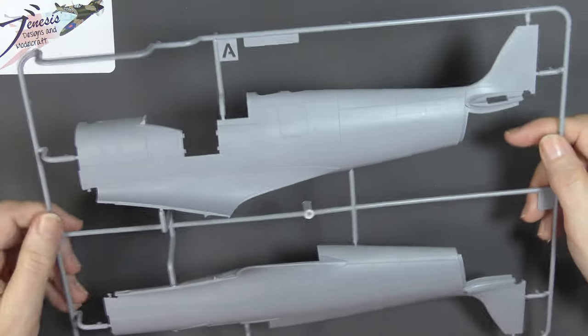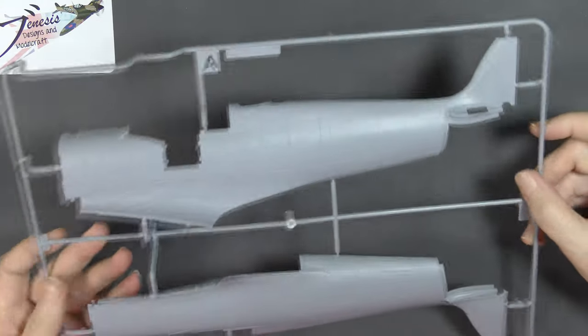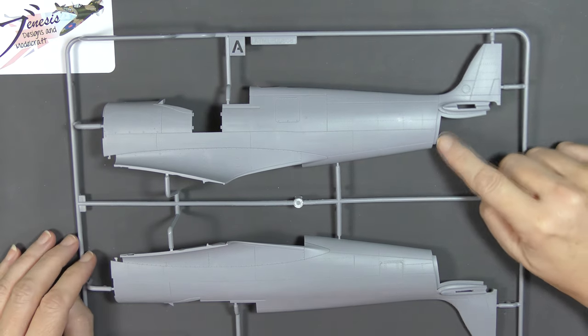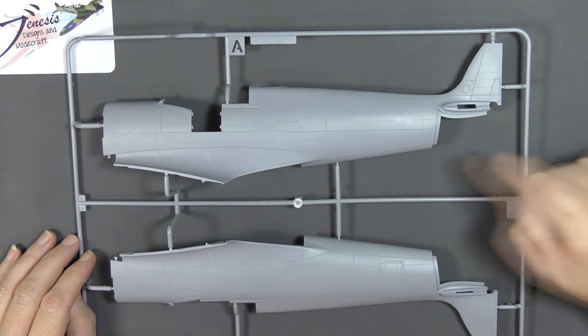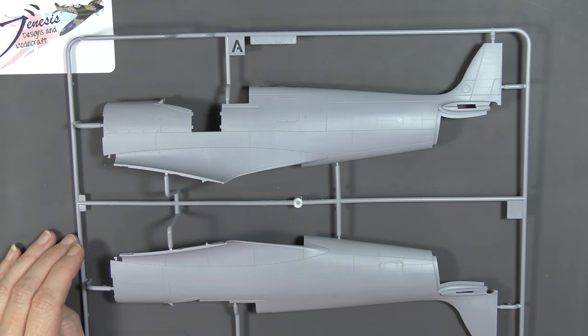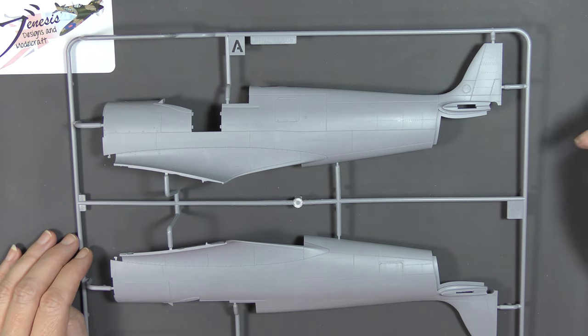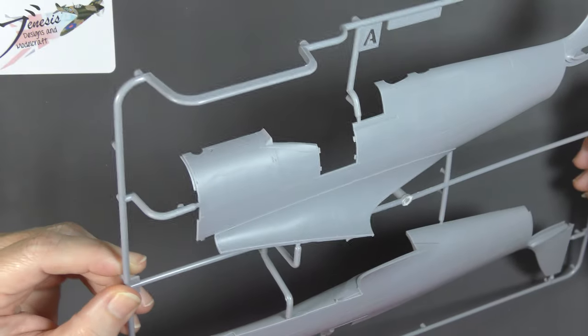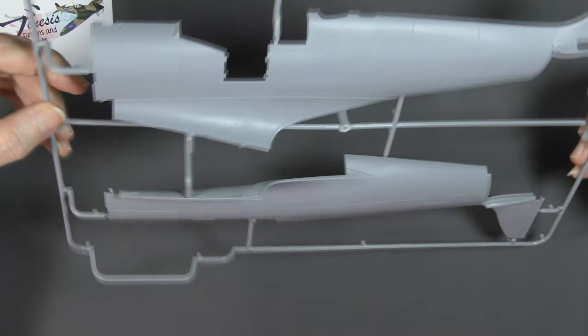Next up, a pair of fuselage halves — the back end anyway. Spitfire people are going to realise that there are options for differences here. By separating the area under the tail, it makes it easier for Airfix to potentially release something like a Mark 16 version, or a Mark 8 with a retracting tail wheel. Cutting it off at the firewall again gives you options with changing out the front end, should you wish to.